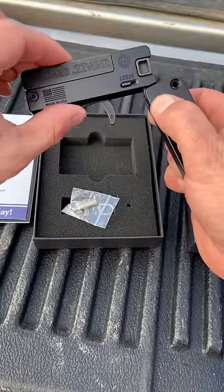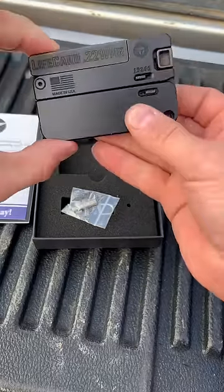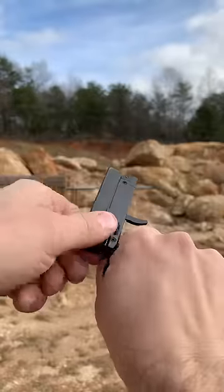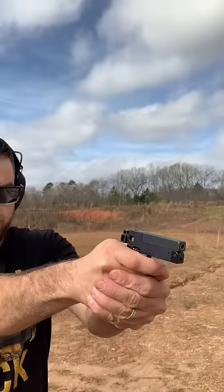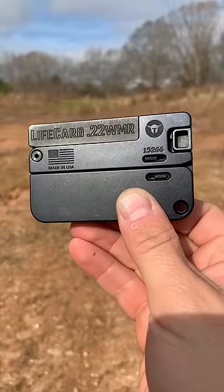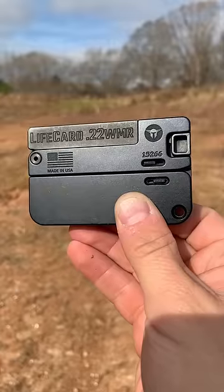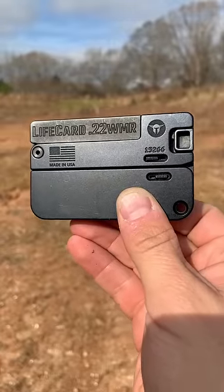Does this have any practical purposes? I'm not sure, but it really is pretty darn cool. It's fun. It works, and it's got a little bit of recoil in the 22 Mag version. It's pretty awesome, but not 100% sure about the practicality. Stay tuned for the full video.